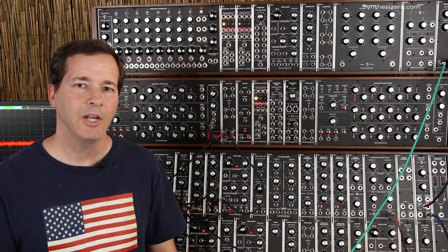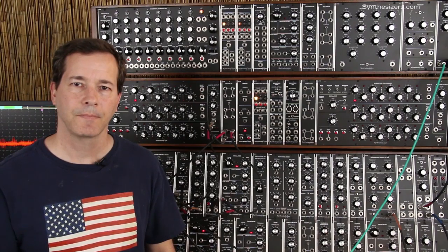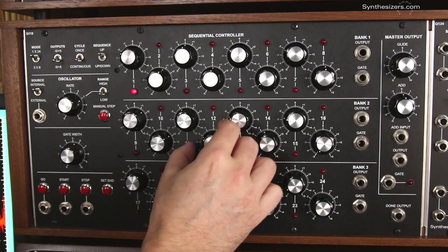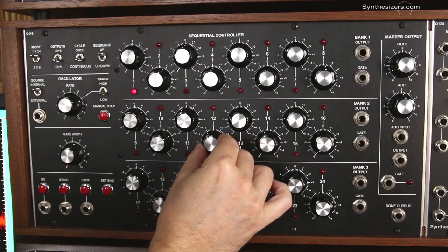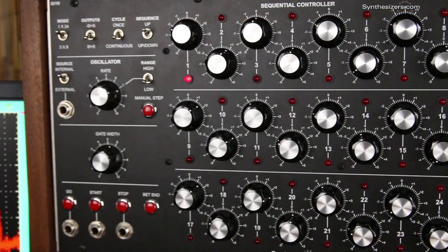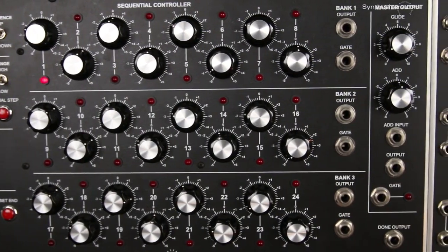I'm Roger with Synthesizers.com and here's an overview of the Q119 24-step sequencer module. Sequencers are modules that create a series of programmed voltages. A knob sets the voltage for each step. The voltages can be used to create melodies, to control filters, or anything else in a modular synthesizer.